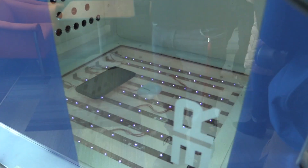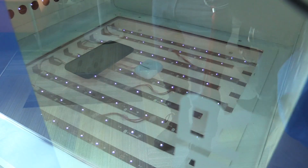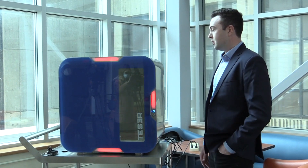We have glass on the base — that's UV-transparent glass — making sure that all of the objects inside are completely covered by the UV-C light.